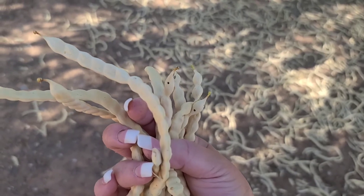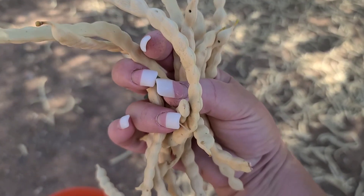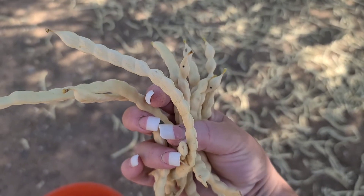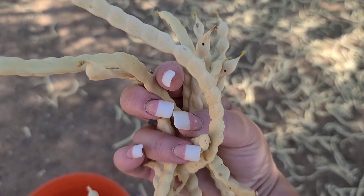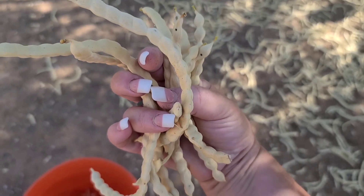A couple of these that I got off the tree have the little holes in them. That is where the bugs have bored and laid their eggs. So I am not going to keep those.